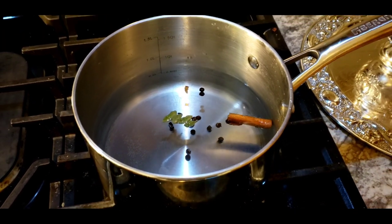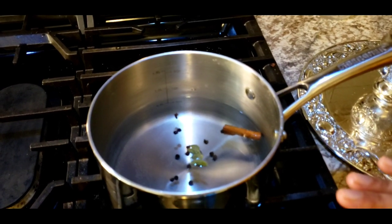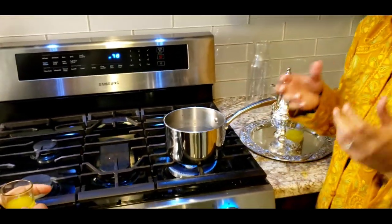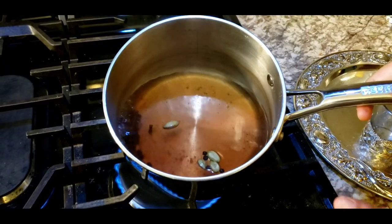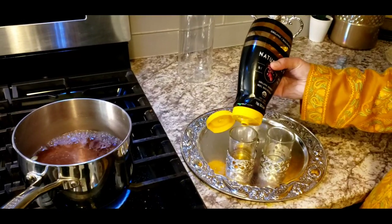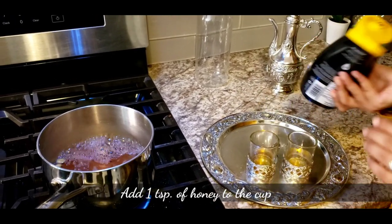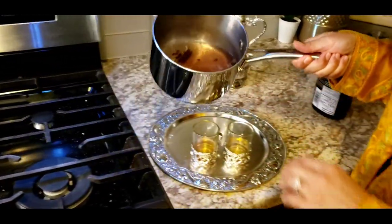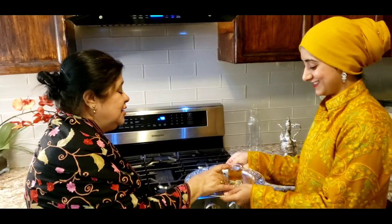This one we don't put saffron in. Some people who like sweetness add sugar, but for health reasons I'm going to add honey — about half a teaspoon to one teaspoon before serving. Do you see the color? This is the brown kehwa you were asking about. I'll serve just the clear liquid without the whole spices.